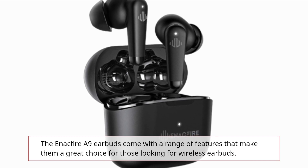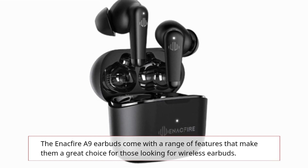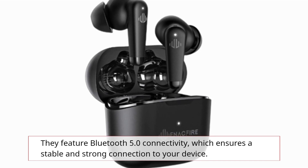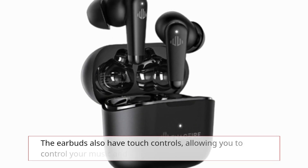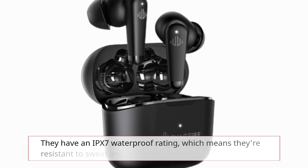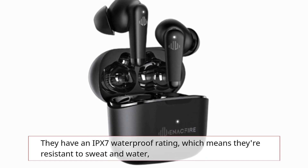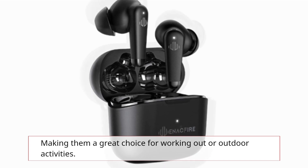The Enactfire A9 earbuds come with a range of features that make them a great choice for those looking for wireless earbuds. They feature Bluetooth 5.0 connectivity, which ensures a stable and strong connection to your device. The earbuds also have touch controls, allowing you to control your music and calls with ease. They have an IPX7 waterproof rating, which means they're resistant to sweat and water, making them a great choice for working out or outdoor activities.